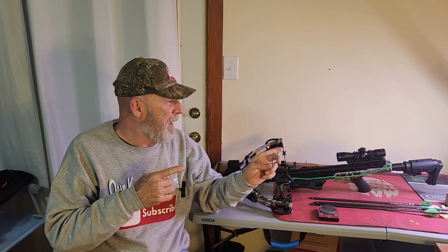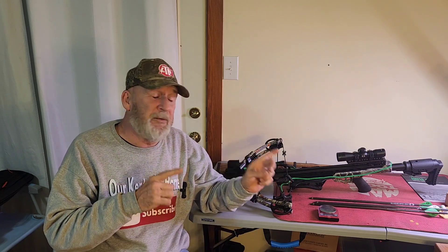Anyways, back to the crossbow — if anybody has any real good information and would like to share it with me, that would be fantastic. Leave your comments.